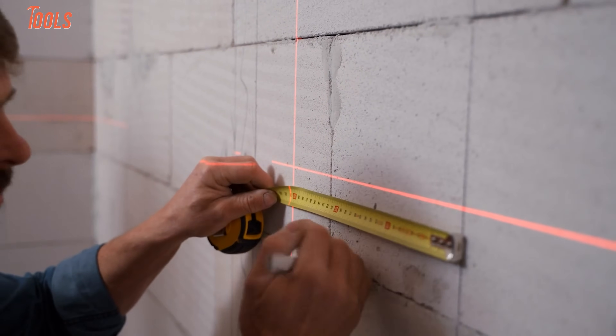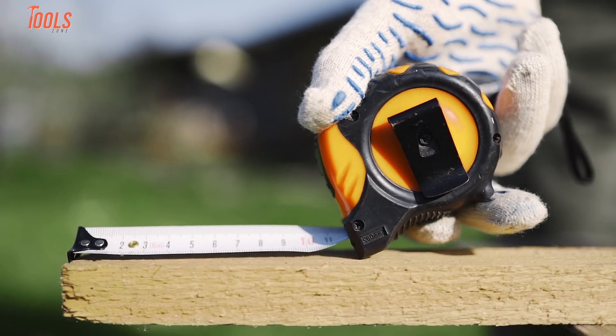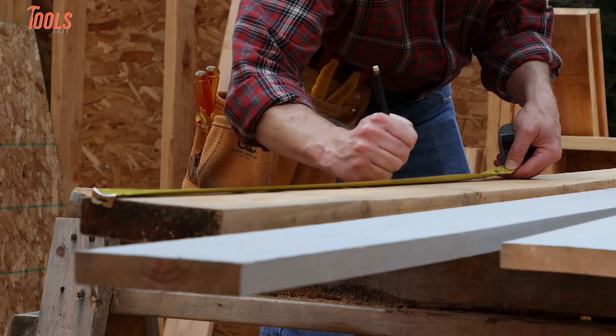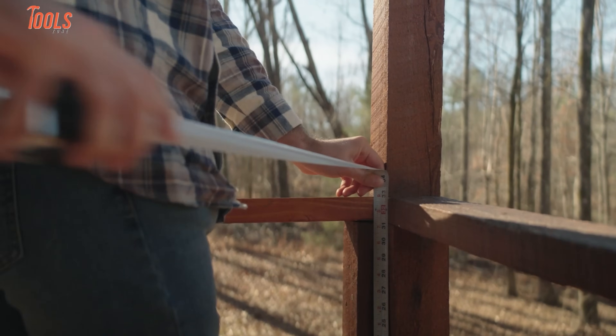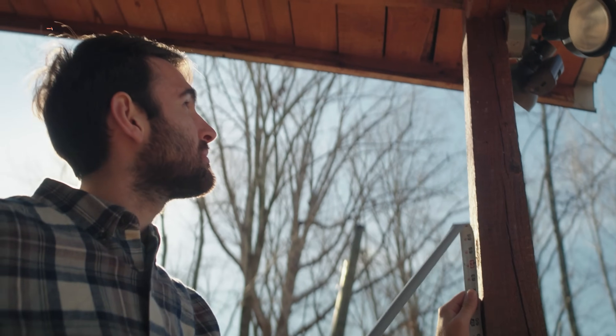When it comes to measuring tools, we've all dealt with the old-school tape measures. They bend, they slip, and no matter how careful you are, there's always that little margin of error. And if you've ever tried using them across a big room or outdoors on a sunny day, the frustration level just doubles.